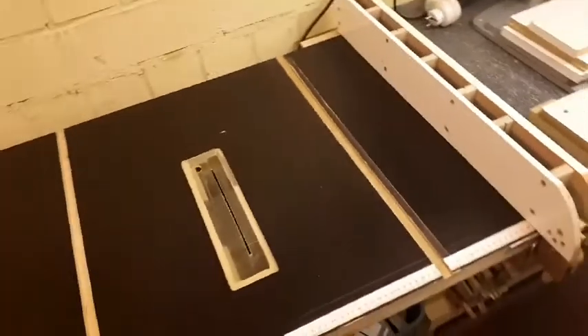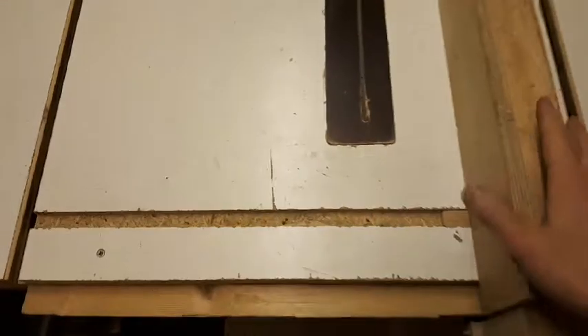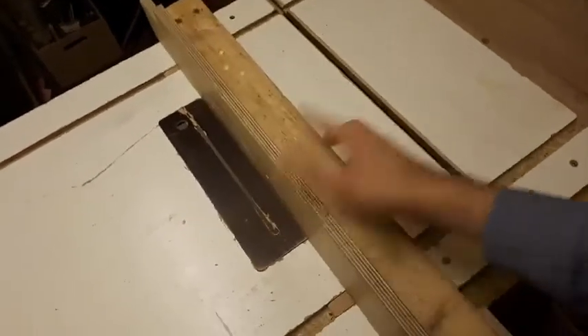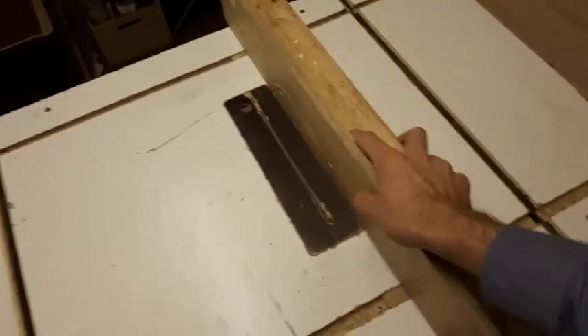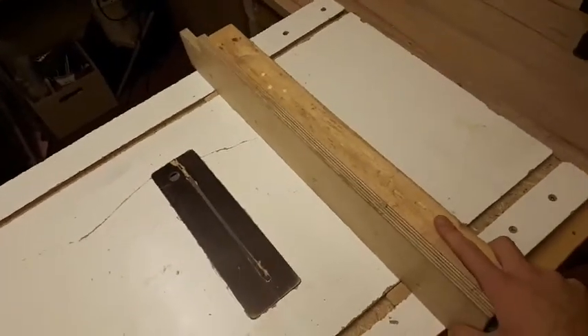One of the main grievances I had with the old table was the fence. It's particle wood, and the slots weren't perfect — it had a lot of play. I had to always kind of tap it to make sure it's the perfect distance from the blade, and it doesn't slide real well. So it was a lot of trouble just to get it set up right.